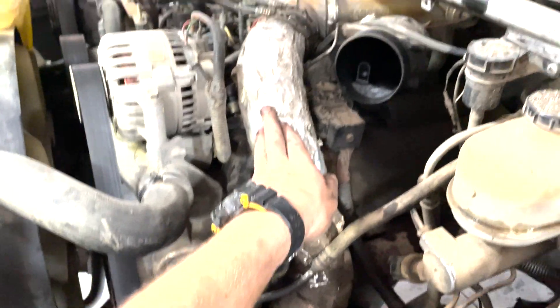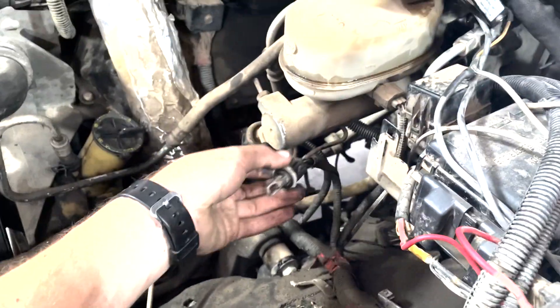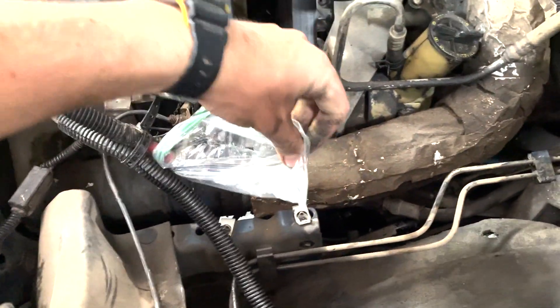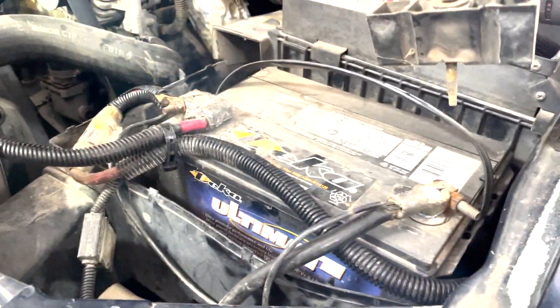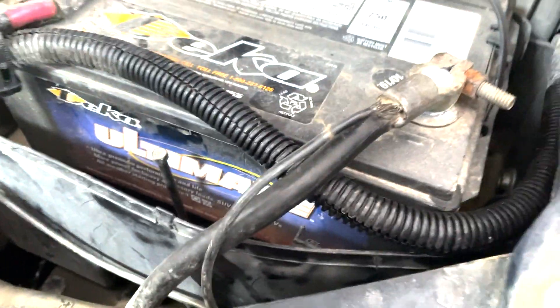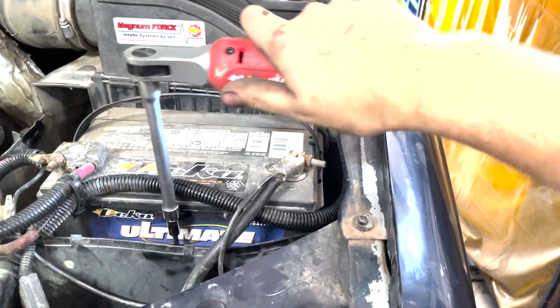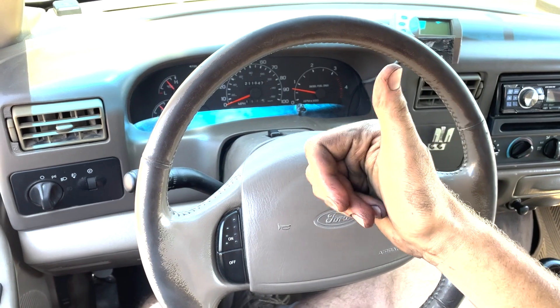Now I'm putting the intercooler hot side piping back on, then putting the battery case back in. Make sure to hook up your intake air temperature sensor. I hooked up one battery and didn't want the positive touching the frame and shorting out, so I had the other battery disconnected. Putting everything back together — this last little piece goes in, hook up the positive and negative on both batteries, and this little piece just holds in the battery with a 5/16th bolt. Test drive time.